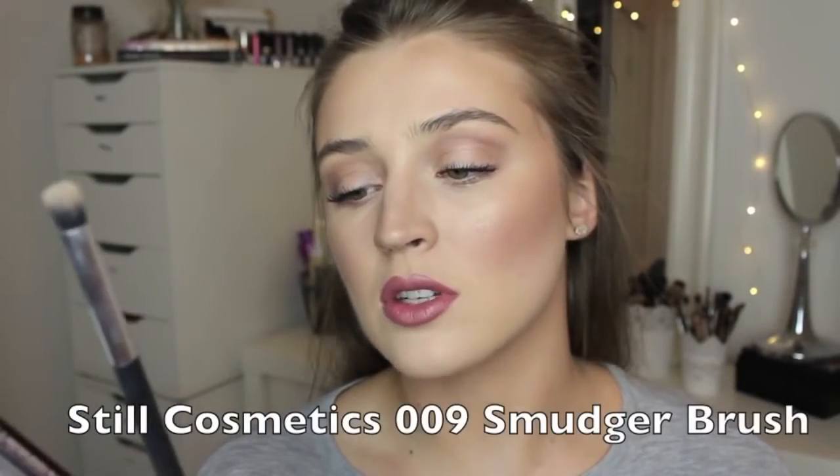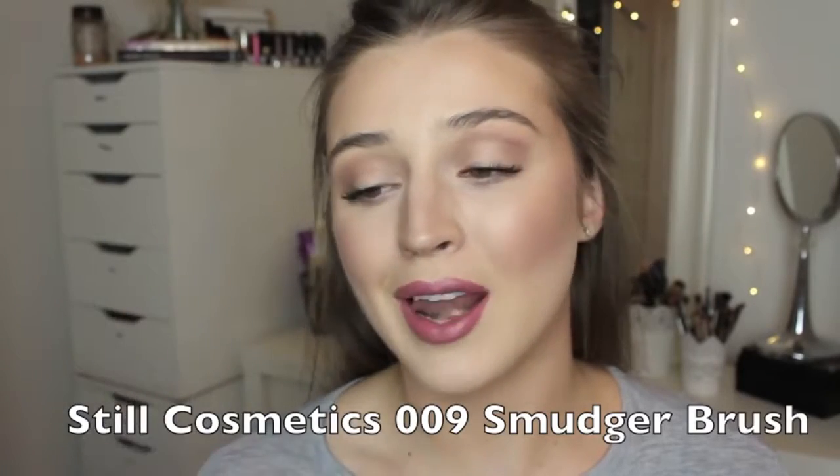I also use the Anastasia Clear Brow Gel — best brow gel I've ever used. And then I also use this little buffing brush from Still Cosmetics. I bought this at Walmart for like $5, something like that. So let's just get into it.